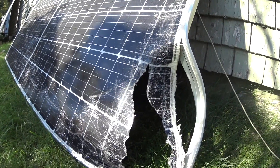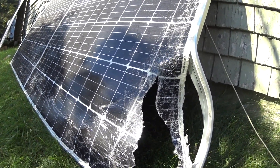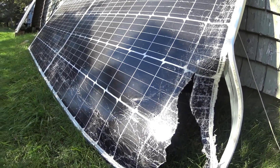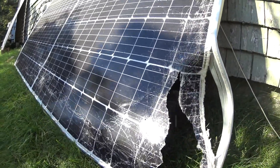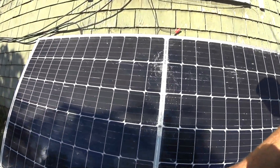Those solar cells are completely ripped in half, so you would obviously expect it not to perform very well — and that is indeed the case. What can you expect from a smashed panel like this? This is a 395-watt panel, a full household panel but completely smashed. You can see it's smashed here too.